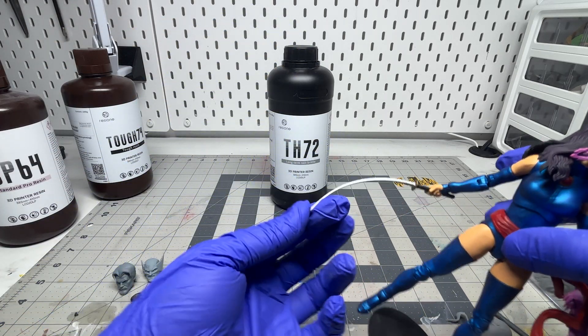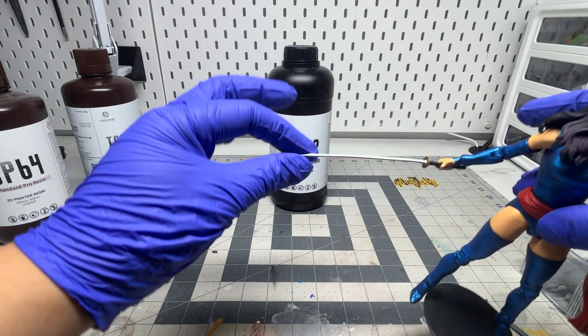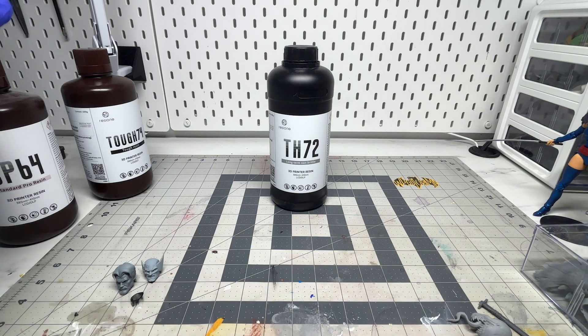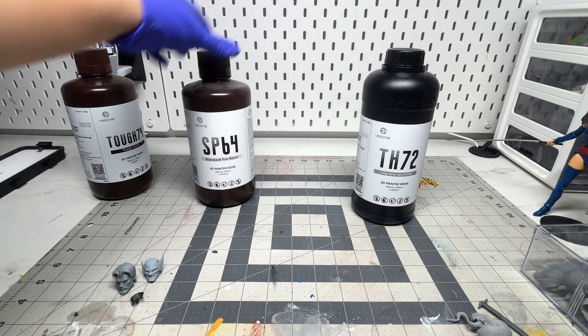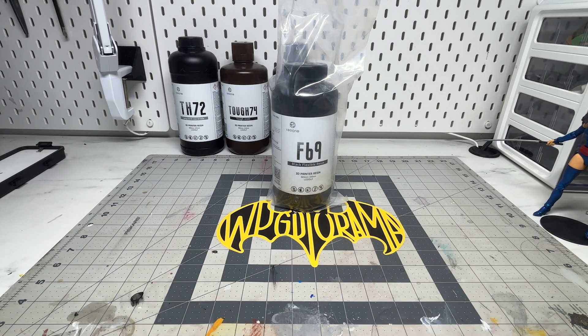An example of why I don't use it by itself: as you can see it can be very flexible, but in the long run, when you constantly expose it to light or heat from your display, it warps a bit — now I have a bent sword. I would say add some standard resin with it, do at least a 50/50 mix and it should work well.